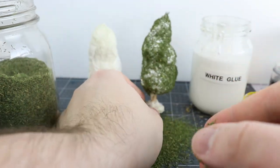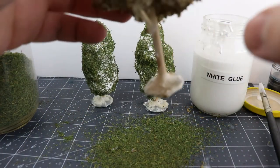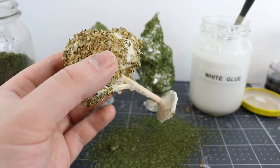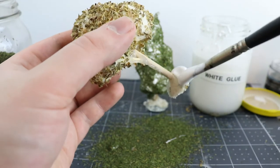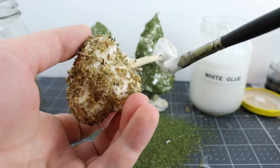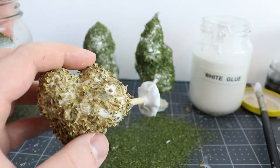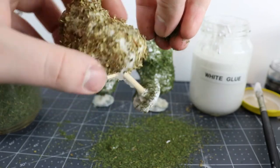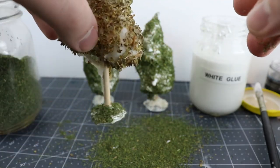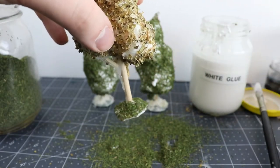If you did the deciduous trees before the coniferous trees, your other trees should be dry enough now that you can handle them, and if so you can come in and start applying this dill to their bases. Dill on the bases is not going to serve as our flocking — it's going to serve as a little bit of ground cover. It's to break up the shape of that perfectly round washer and the lumpy hot glue underneath. We're making the bases more interesting, giving them a little bit of texture, and that will help hide the edges of the bases once we've finished everything up. Whereas on normal miniatures I tend to always embrace the base, with the trees I'm trying to hide those edges rather than paint them, so the terrain blends together better while the miniatures stand out on their own merits.